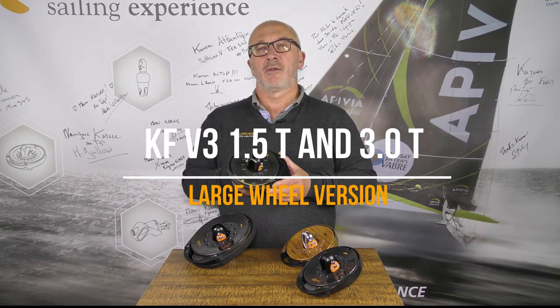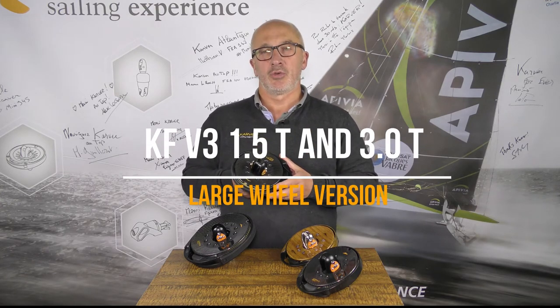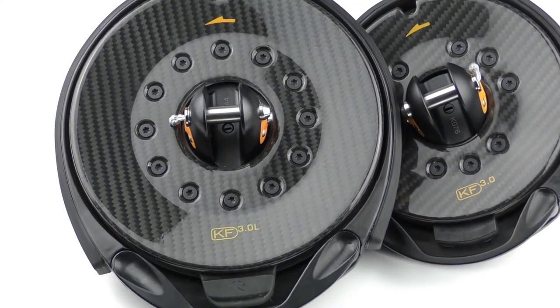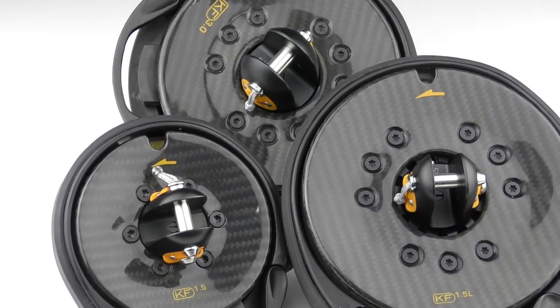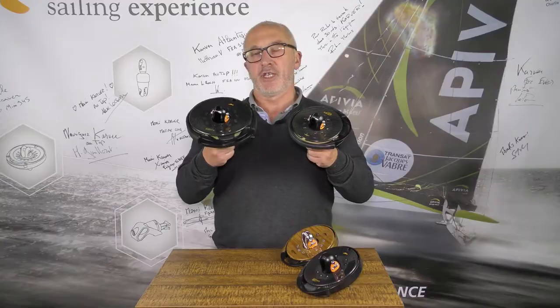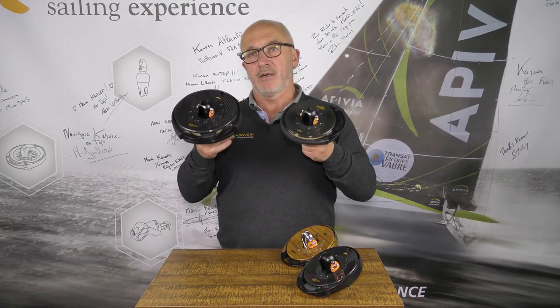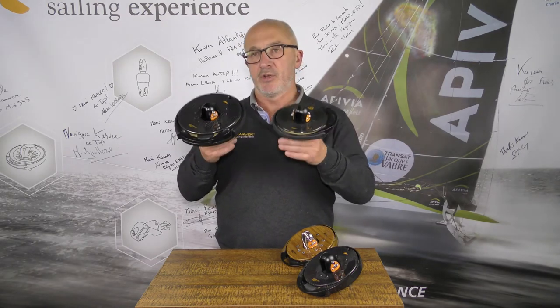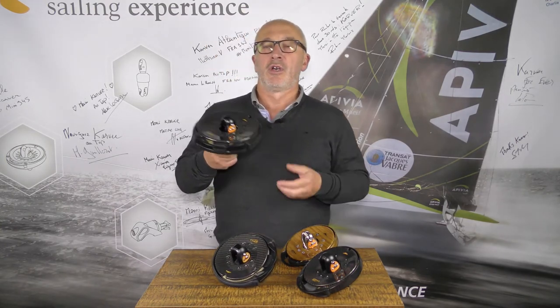In addition, we offer the 2 smallest furlers with larger wheels as an option. For instance, here we have a KF 3 and at the same time we will have a KF 3 Large. It holds exactly the same working load but with a larger wheel, as you can see. The wide version allows more torque and therefore furling with less effort without using a wrench. This is available in the 1.5 and 3 ton furlers.